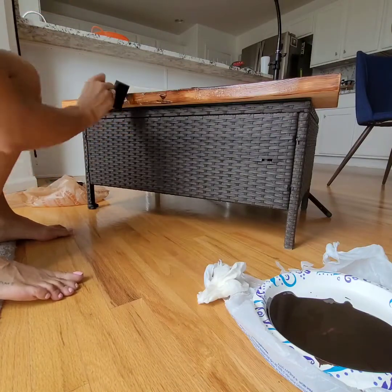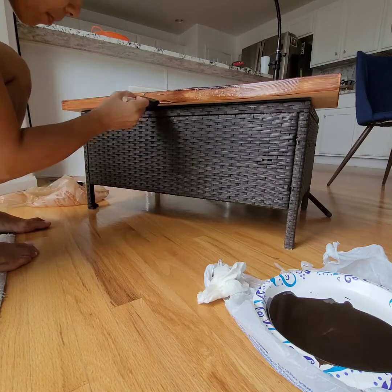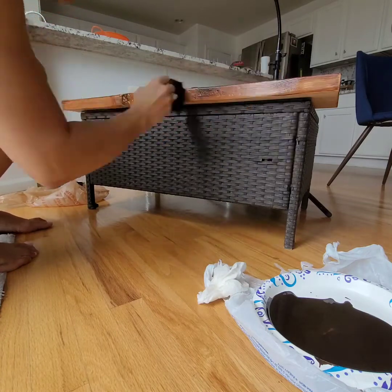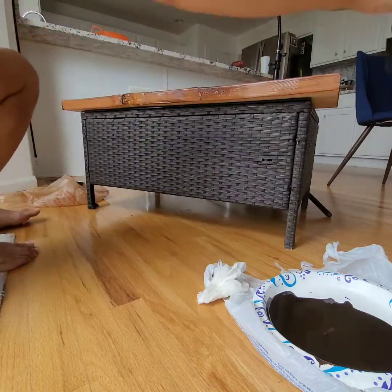I'm showing you here how I'm blotting into the natural crack of the wood — just take the foam brush, blot it in, then smooth it out and it'll come out fine.